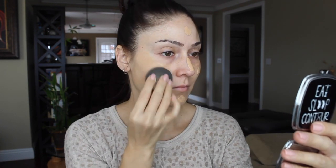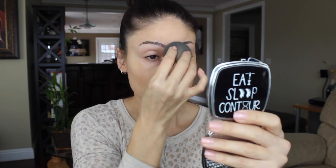For a foundation I'm using LC Cosmetics the Micro Silk Foundation — I am in the color Sand — and I'm just going to drop this all over my face and apply it with a damp beauty blender.